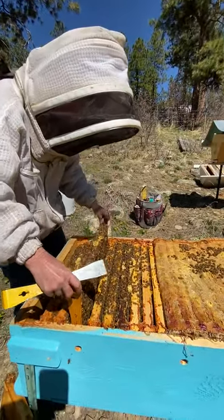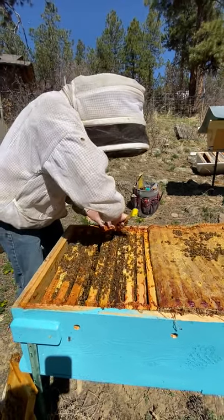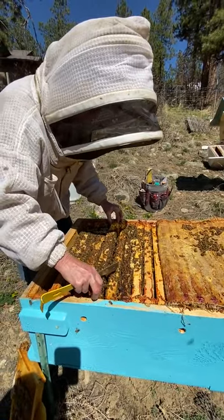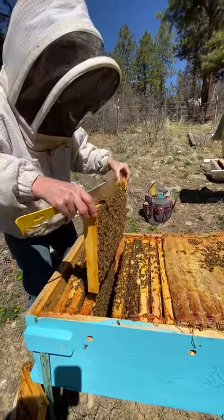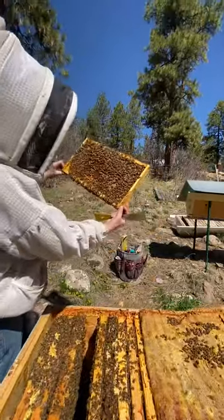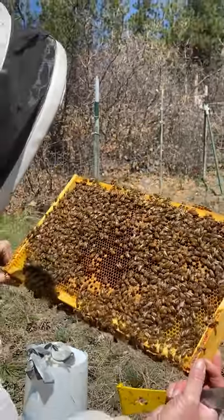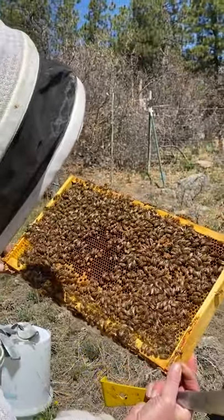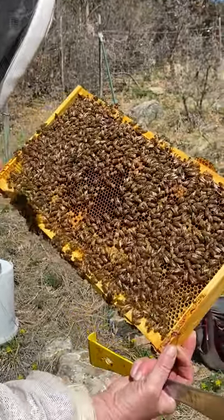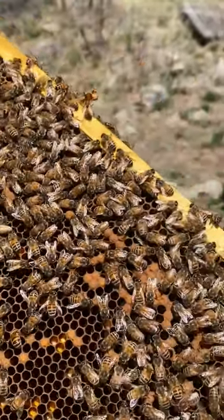I don't think I'm going to find eggs in there because of all that capped brood. My goal, remember, is to find out if we have a queen and if she's laying. Capped brood tells us that we had one nine days ago. Blow the bees out of the way, get the sun over my shoulder, and try to see down in there. I see a little larva. I don't have my glasses on — if you have glasses, you should have them on.